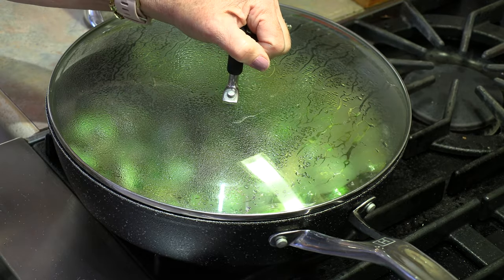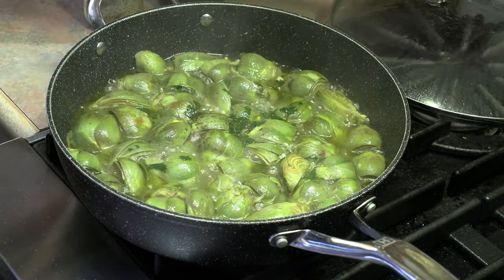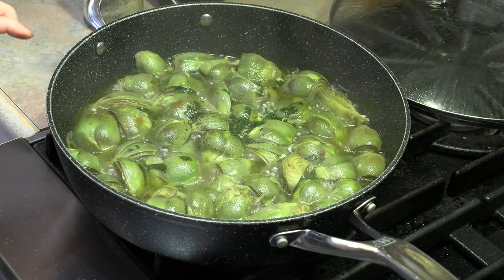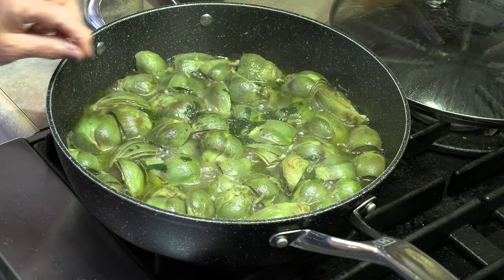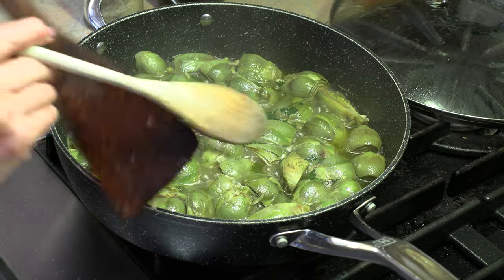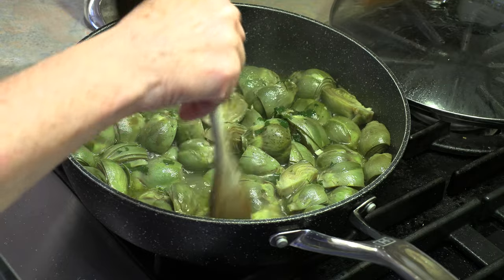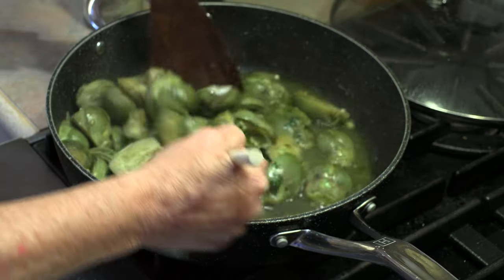We want to bring this pot up to a slow boil and then put the lid on. We're going to leave that for about ten minutes. After ten minutes you can see that they're starting to change color. The broth is starting to change color too, and that's what we're wanting. Now we can give them another toss — you'll see that they're already starting to get soft.